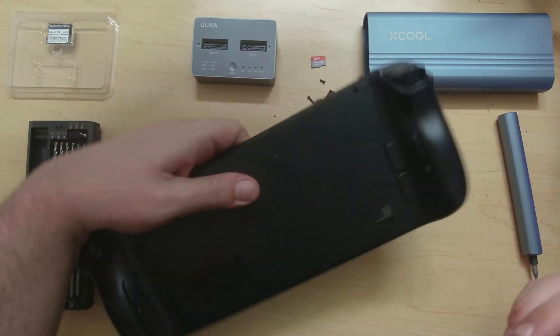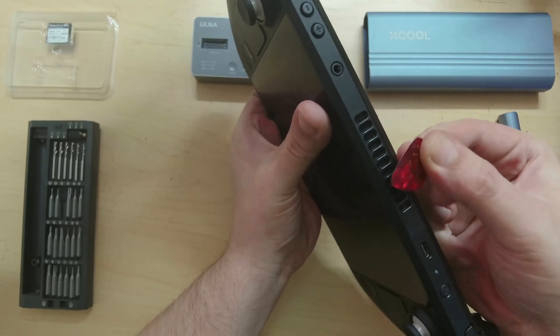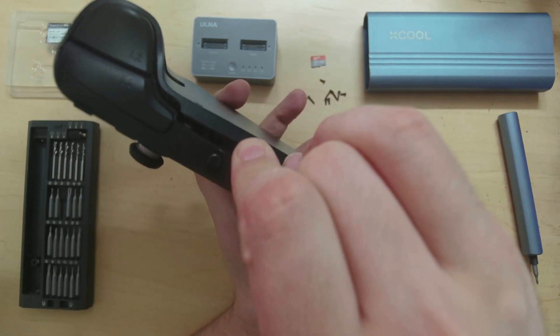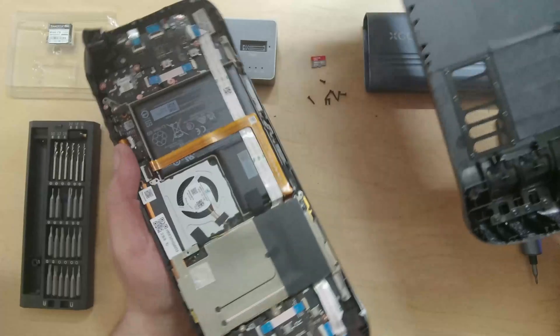Now we need to get into the Steam Deck itself. I'm going to use a guitar pick to start the prying process. You'll see it start coming off — and there we go. Easy as pie.